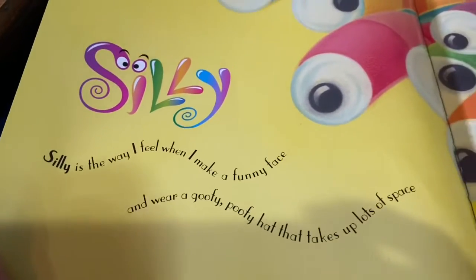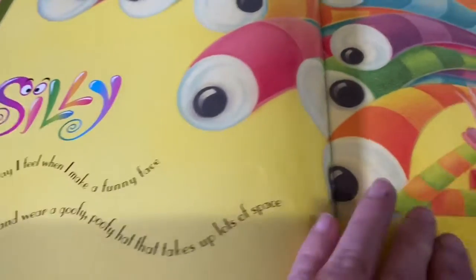Silly. Silly is the way I feel when I make a funny face and wear a goofy poofy hat that takes up lots of space.